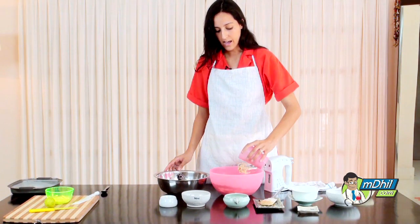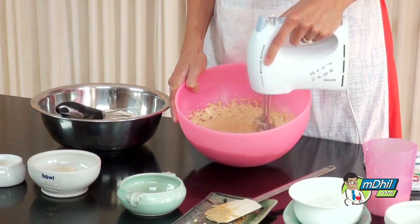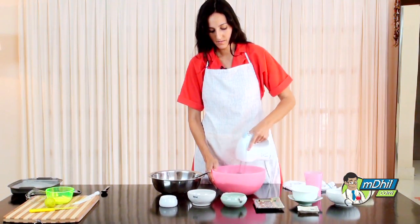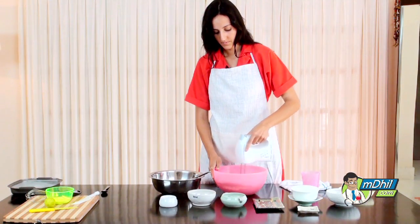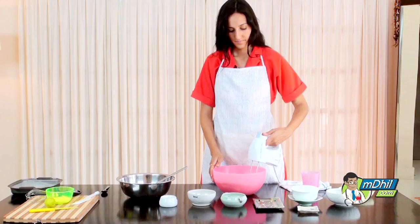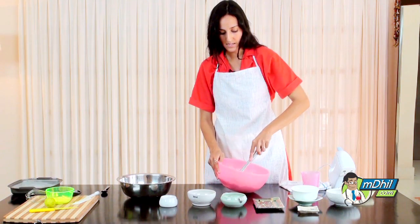We're going to add half of the milk and blend it, then add the dry ingredients and do the same. Now we add the first half of the dry flour mixture and beat again, follow it with the remainder of the milk, and lastly what's left of the flour mixture. You can use your hand to just beat in the last few folds.